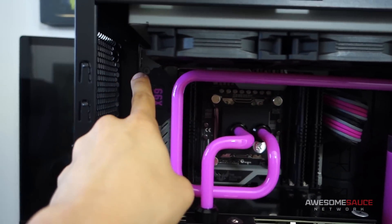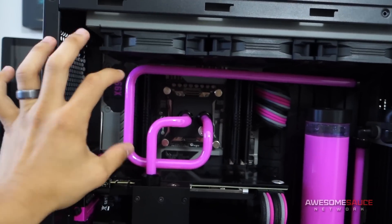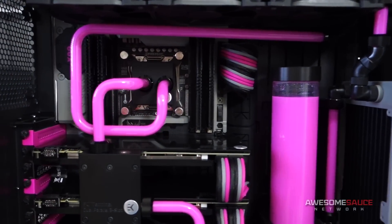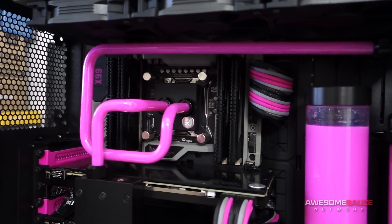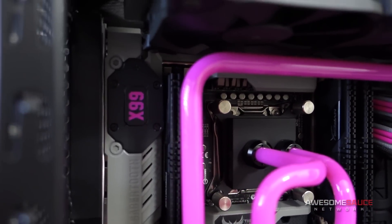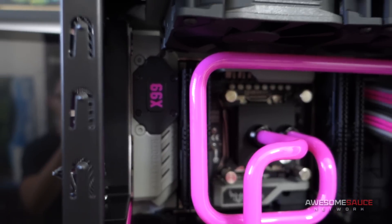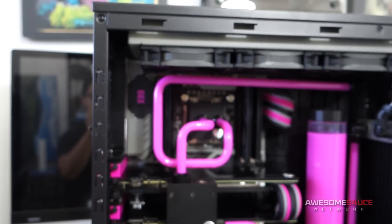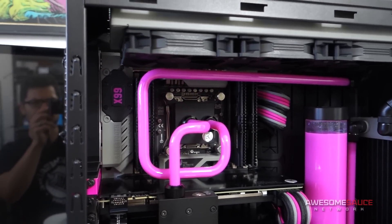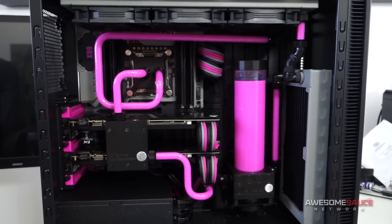Remember this tube kind of went out way too far and went down right around here — when the side panel window was on you couldn't even really see it. Now it peaks through perfectly. I think the sizing is just spot on; I'm actually really impressed with myself. Also, I painted the X99 cover plate in pink right back there, as many of you guys suggested. Thank you so much — I'm really happy with how that turned out. It's just a tiny detail, but it really adds to the theme.